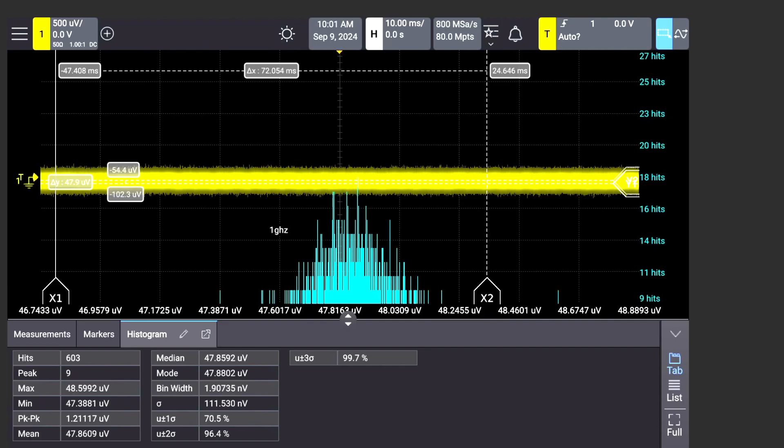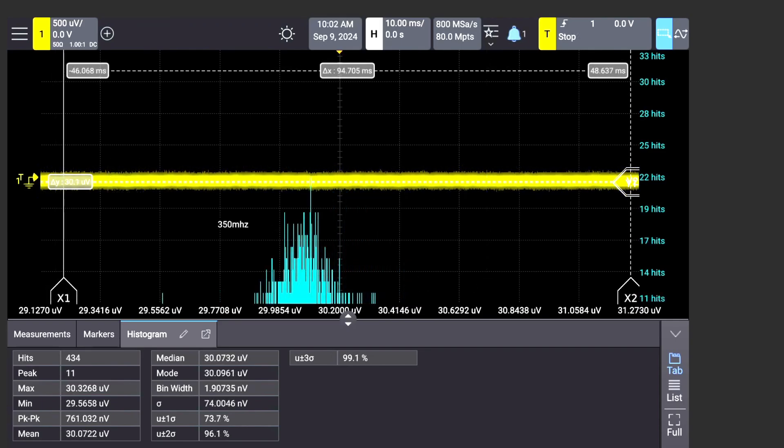At a one gigahertz bandwidth we're getting about 48 microvolts of noise. The published spec is 50, so this is beating it — that's incredibly low. If we take a look at a lower bandwidth, it should have even better performance. When you tell this oscilloscope to use the 350 megahertz bandwidth front end, it can do that in hardware and software, and the noise lowers to about 30 microvolts.